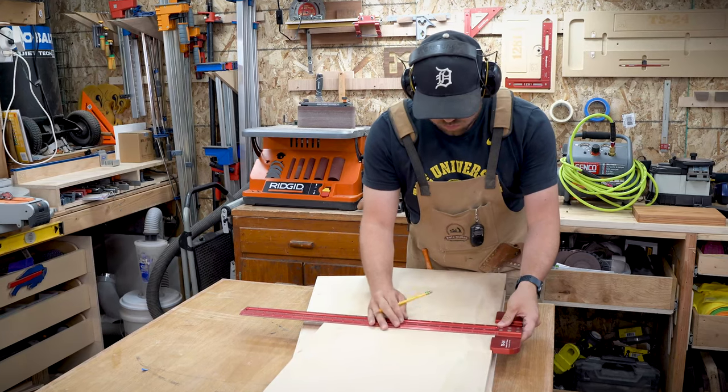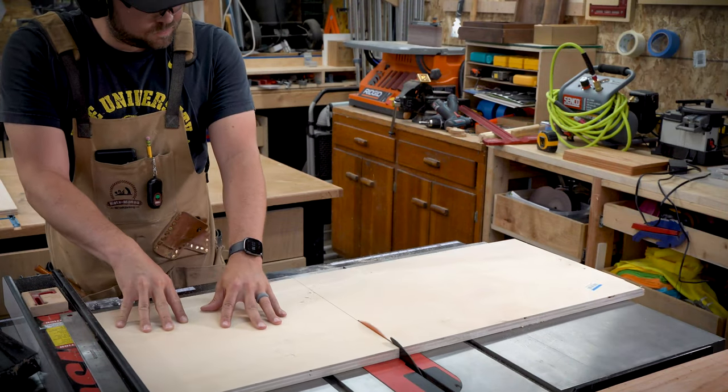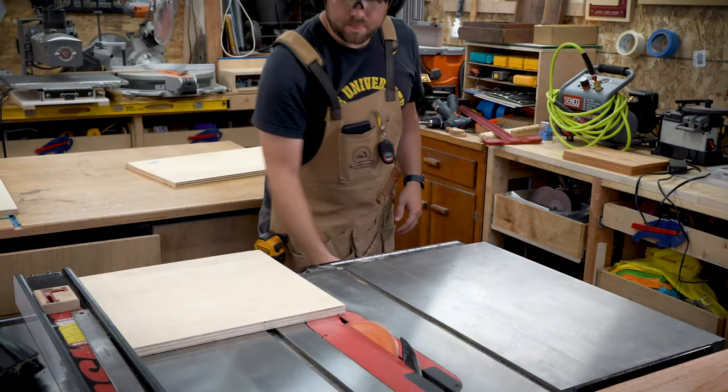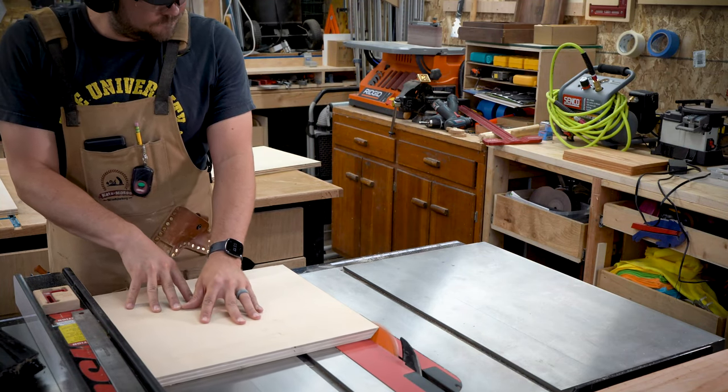It was enough that I could break it down and use it as the cabinet carcass. It wouldn't work for the drawers — you'll see that in a bit — and I found some scraps I could use for that, but it was enough to be able to cut my pieces and get that carcass together.